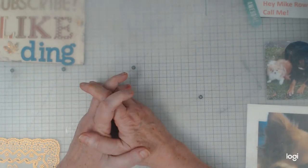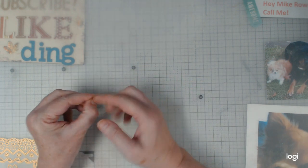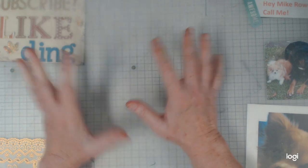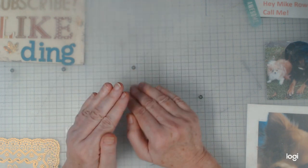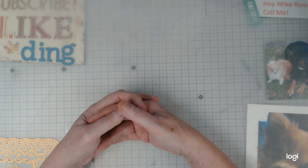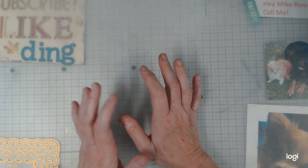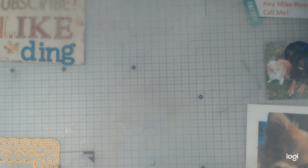Hey everybody, this is Elaine. I've been coffee staining some paper again — this time nothing fancy, just staining it. I'm also coming on today as kind of a test because I got a new laptop. I must have had that old one for 15 years! Anyway, I just want to show you some things from the last retreat that I did.